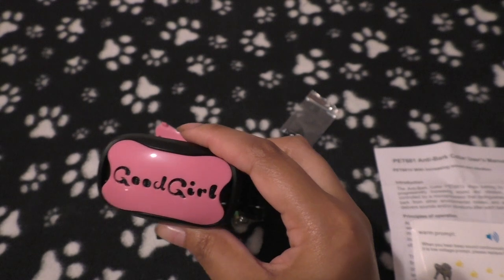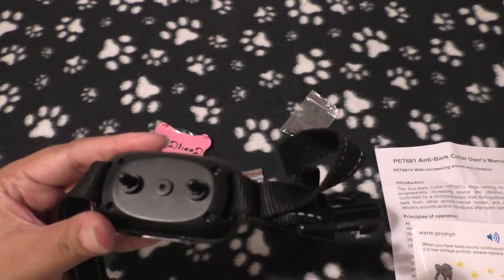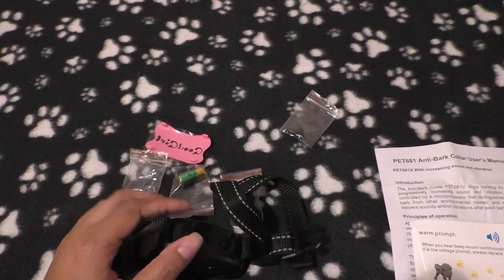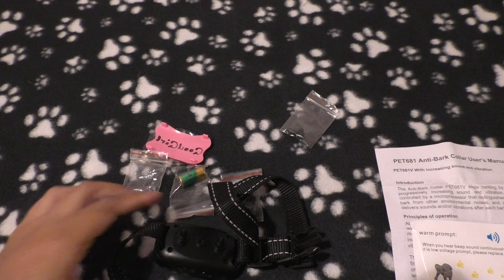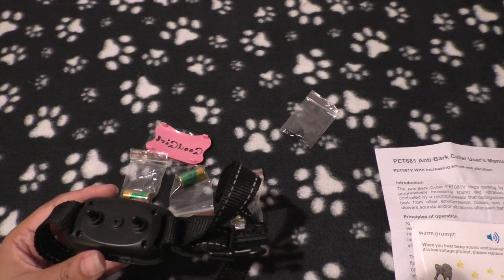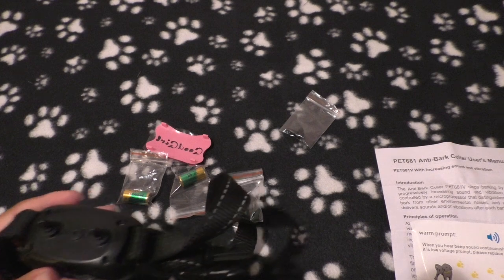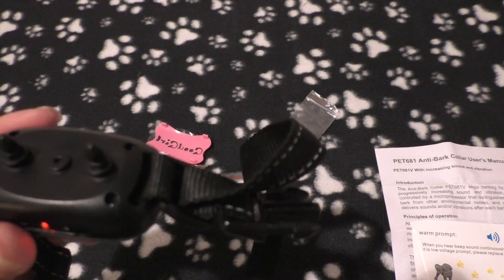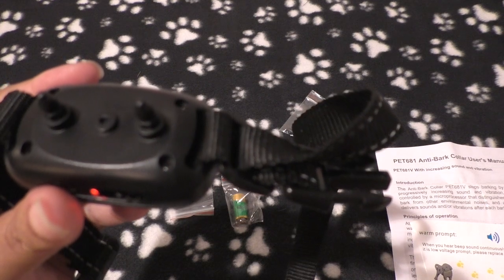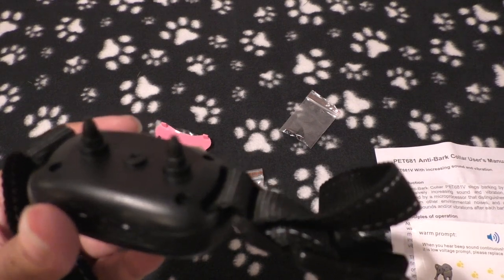There's a way to test it. The sensor is this hole here — once your dog barks it picks up the vibration and starts the correction levels. There are seven correction levels. The first two are warning beeps — a very short beep for level one. If the dog is quiet for 30 seconds it restarts to level one. If the dog barks within 30 seconds the level increases. Level two is a longer beep. Level three is a longer beep with a tiny little vibration buzz.